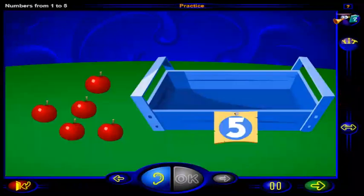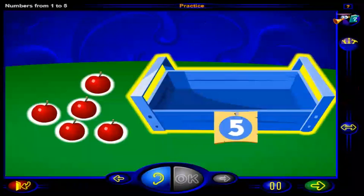Drag this number of apples into the basket. When you're done, click OK.